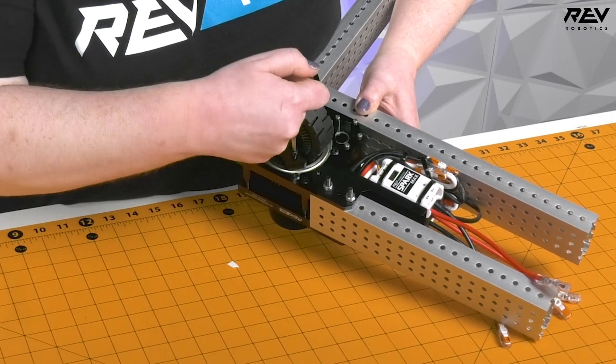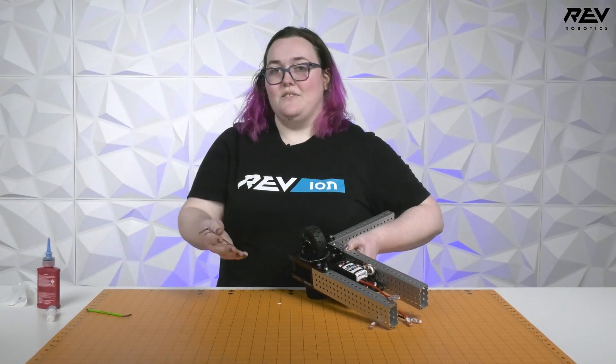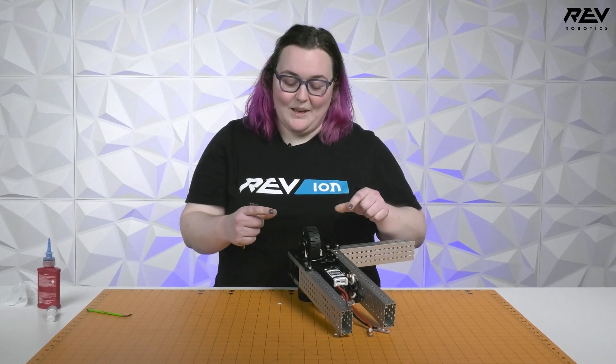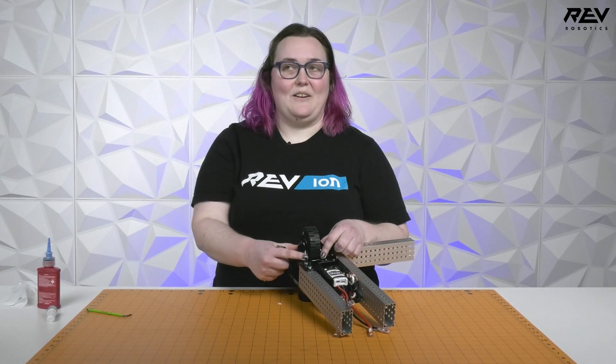Once the screw is tight again, you're good to go. I would recommend doing this for all four screws, not just one, to make sure that they all stay in place.